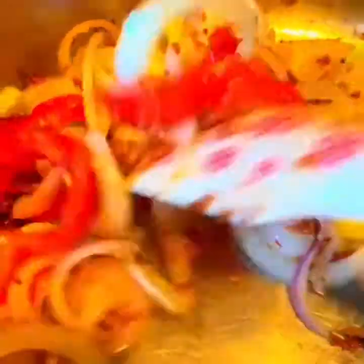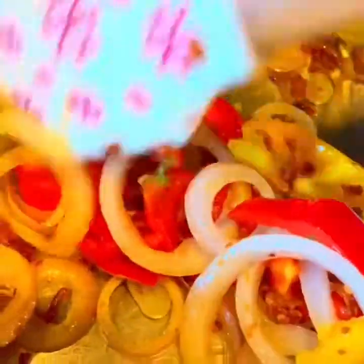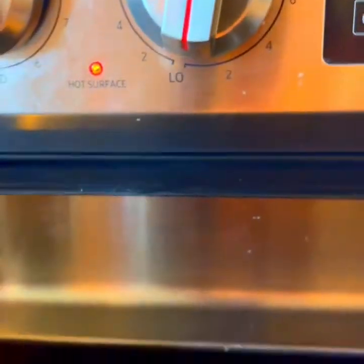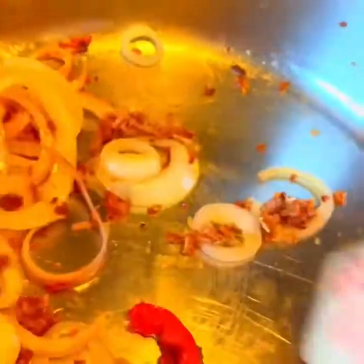How yummy that is, guys — look at that! It's still crunchy but it's cooked already. Some onions, shallots, and our red and yellow bell peppers from our garden. That's already just medium — now low. Just low, enough to heat that up and keep it crunchy, not mushy. That's our garnish for our beef steak.